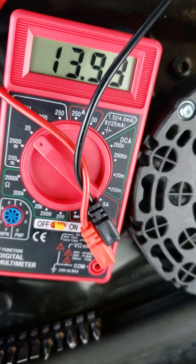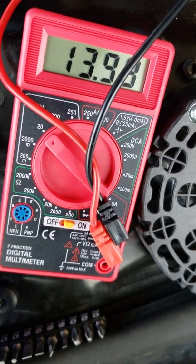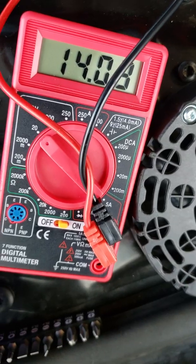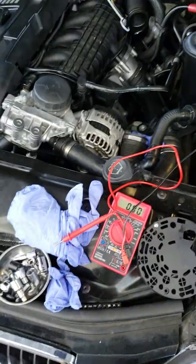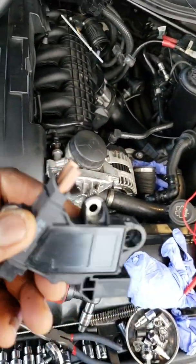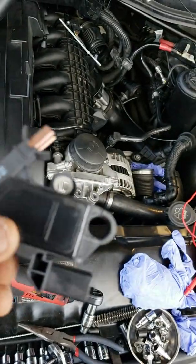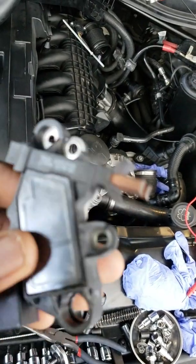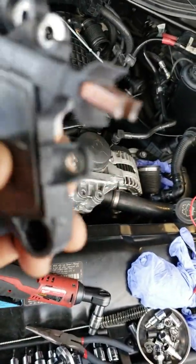My battery was drained before so I need to charge my battery. But what I was showing you is that the alternator is not working. So BMW fans, when you buy these cheap Amazon stuff, the parts they put back in there can be the problem. That's why I prefer the dealership sometimes with the parts.